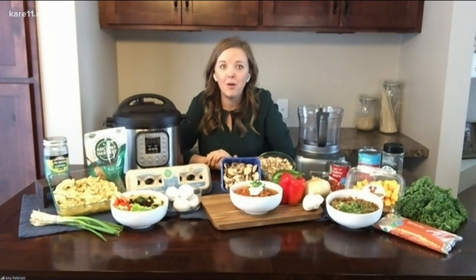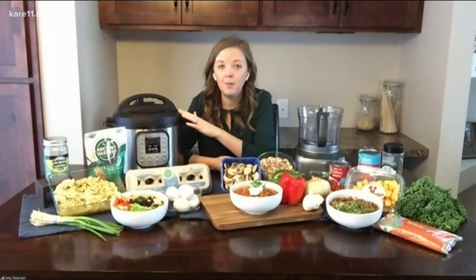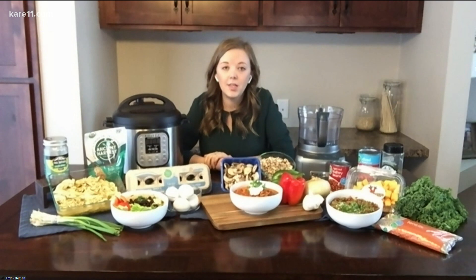Another quick meal prep option: a lot of individuals are trying quinoa for the first time or other different whole grains. Quinoa actually only cooks on high pressure for one minute in an Instapot. You let it slowly release the steam, but it's extremely quick to cook up those whole grains versus doing it over the stovetop. Those are three quick things for meal prep.